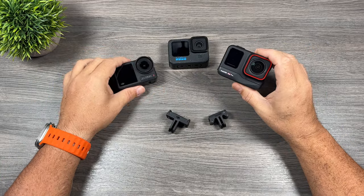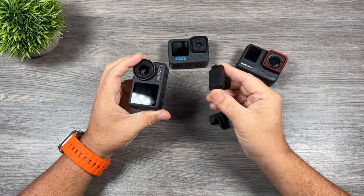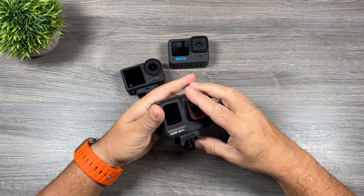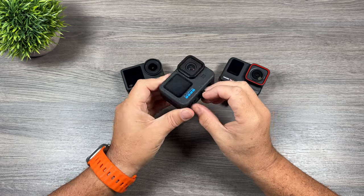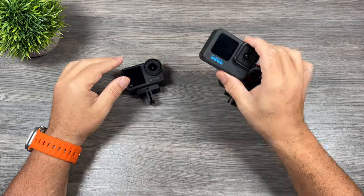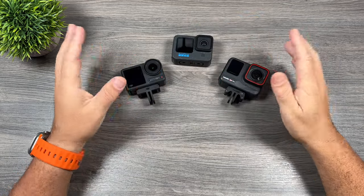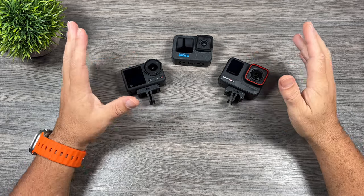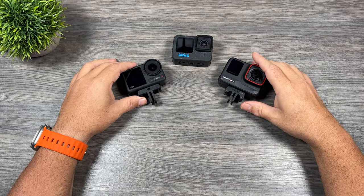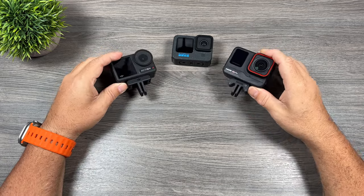Moving on to the physical capabilities of the cameras, let's talk about mounting. Both the Action 4 and the Ace Pro offer magnetic mounting, and both actually work quite well. Unfortunately the GoPro still just features a traditional finger mount, which works fine. Magnetic mounting is not going to be important for everybody, but for me it's very important because I'm moving my cameras around quite a bit when filming. So when it comes to mounting versatility, the Action 4 and the Ace Pro have the advantage.